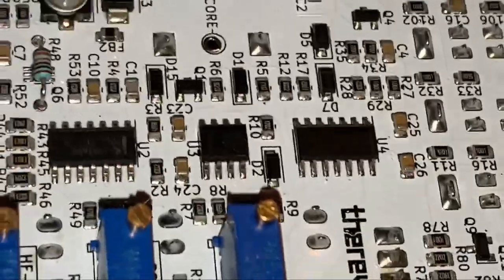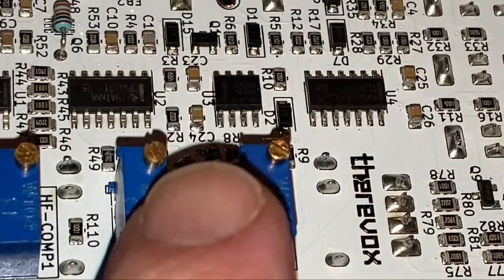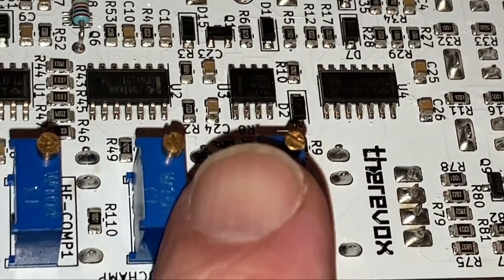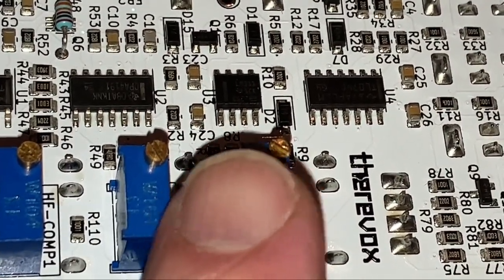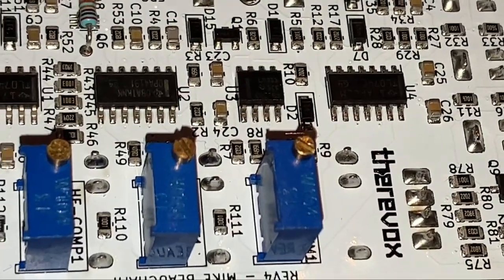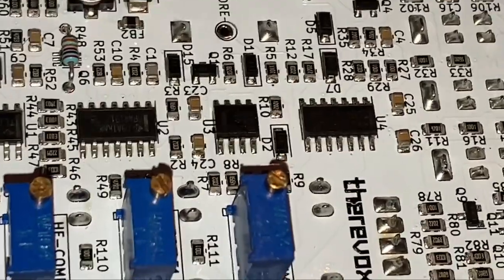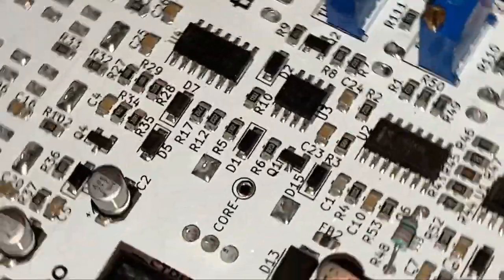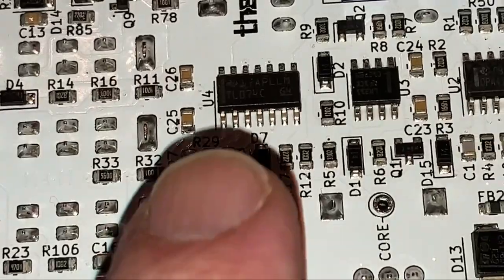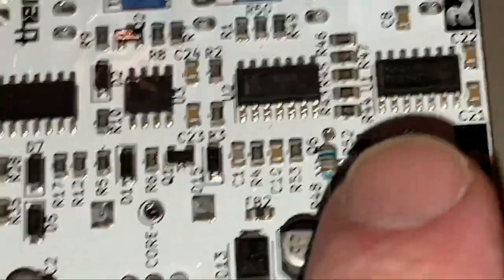Looks like that's a LM311, so this is a comparator — my finger isn't really that big, I'm using the zoom feature. I'm going to guess that the 311 is probably used in the oscillator core, not sure though. And we've got a TL074 op amp — that's a quad op amp, very common in synthesizers.